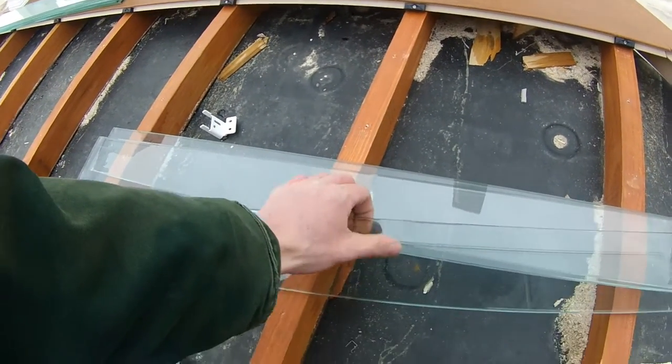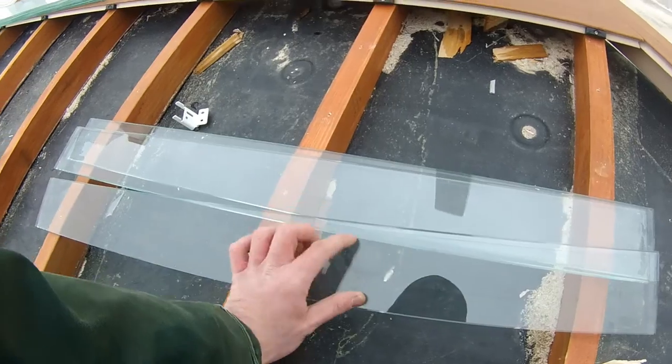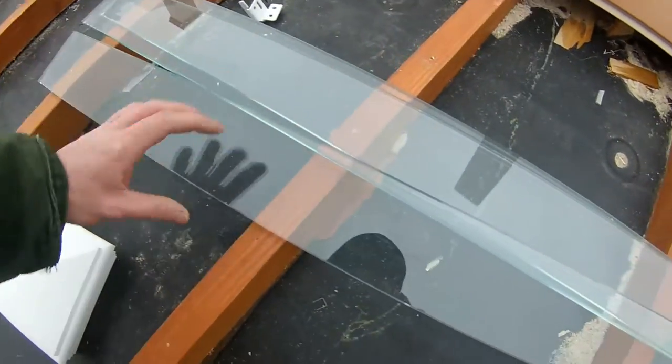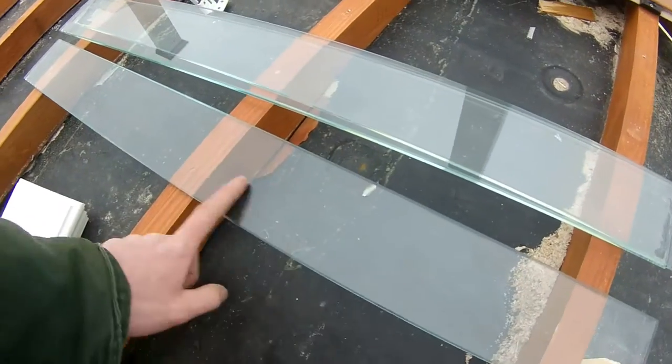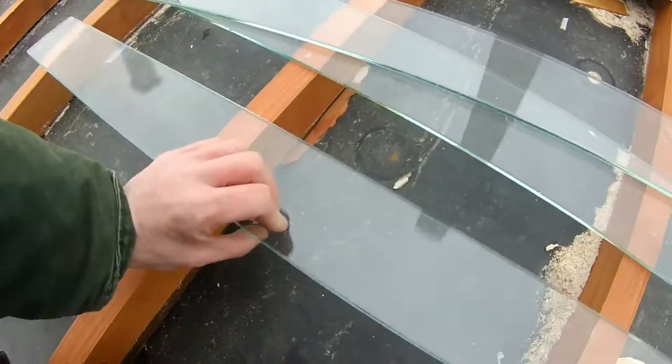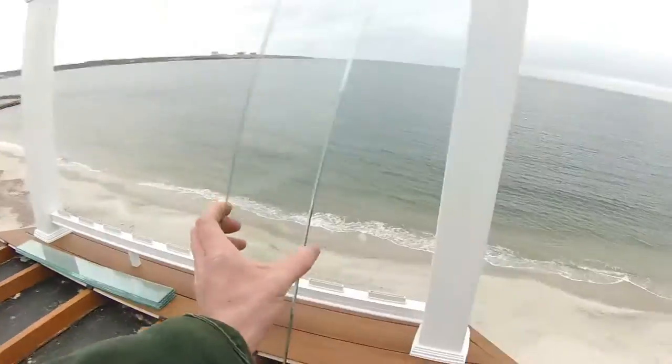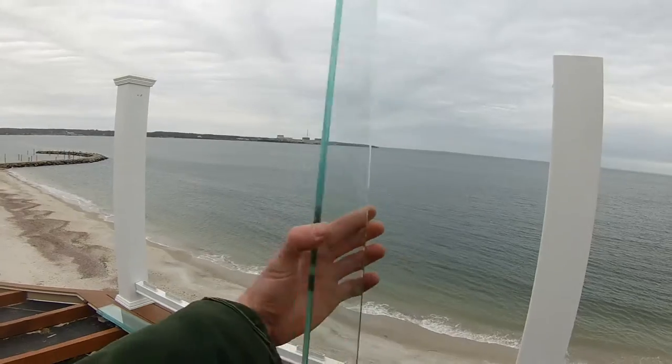I noticed this while I was taking another part — I don't know if you guys can see it, it's not the only one. That's one of the most good gear — great.